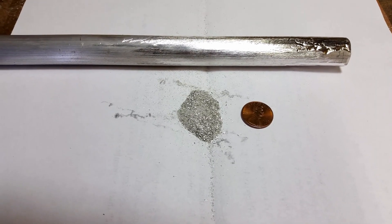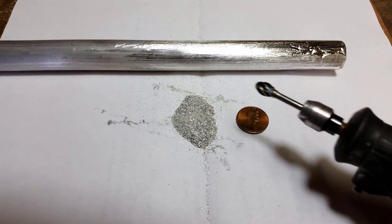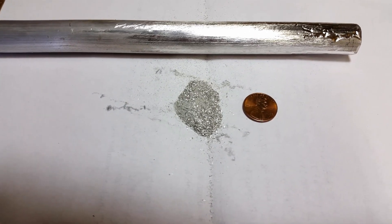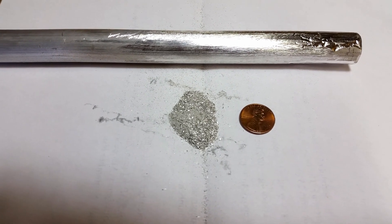This is a magnesium anode like you would find for a water heater replacement. I took my Dremel and just kind of peeled along the rod here and made some shavings. They're not very fine — I could use a smaller bit — but it's just to see if this will actually work.